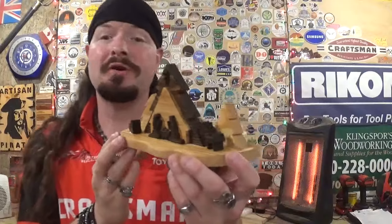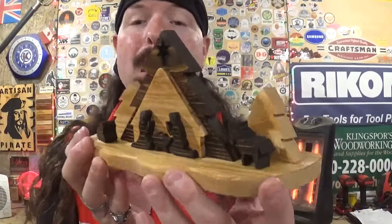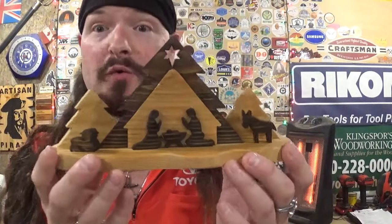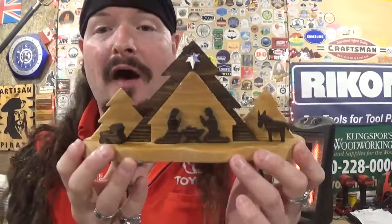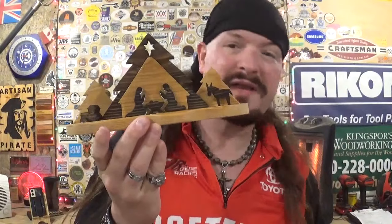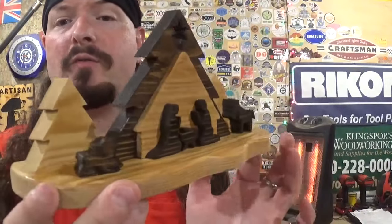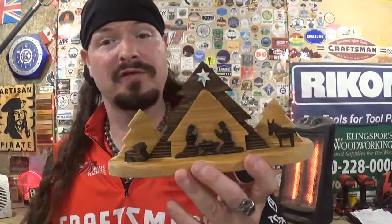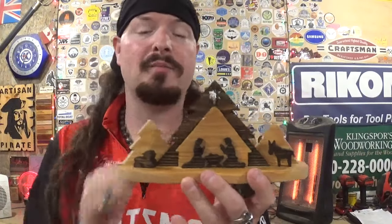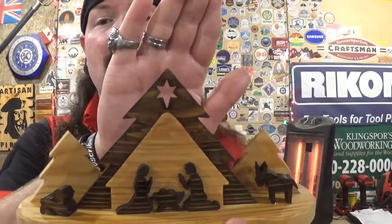Here we have the completed miniature segmented nativity, cut from start to finish on the scroll saw, and it finished up amazingly well. Really beautiful and powerful imagery representing the true meaning of the Christmas season — the birth of Jesus Christ — all encapsulated in this small miniature design. I want to once again thank Danielle Wendell for the amazing and versatile design from the latest issue of Scroll Saw Woodworking and Crafts Magazine. It took me around 15 minutes to scroll this project out. It has the segmentation features with only one interior cut, which is the star at the top of the Christmas tree in the center.